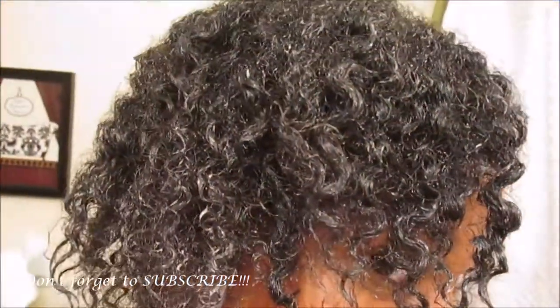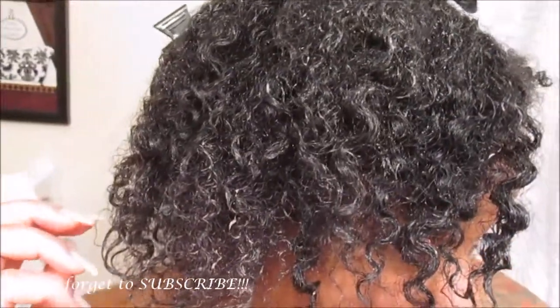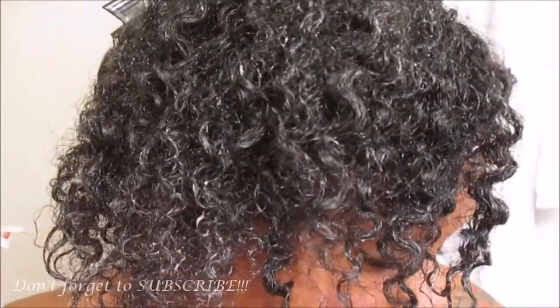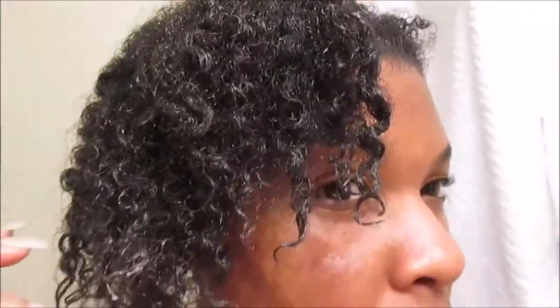These are the results after conditioning for 24 hours — my curls are so defined, and that's exactly what I look for when I deep condition overnight or for a 24-hour period.